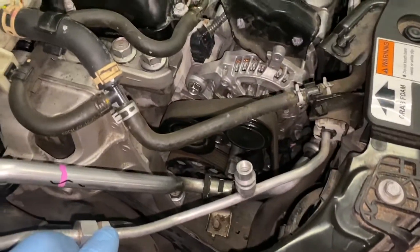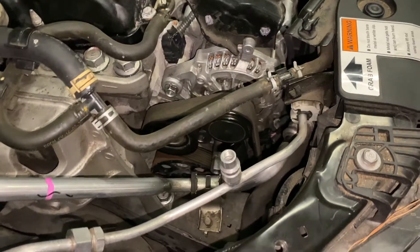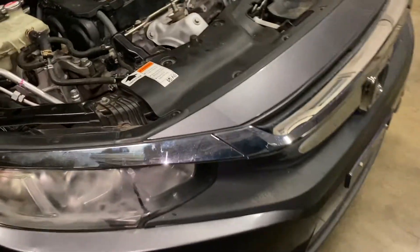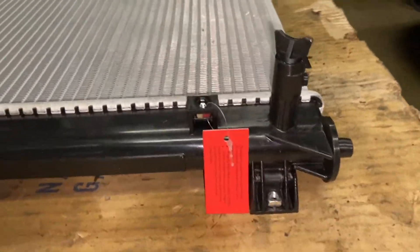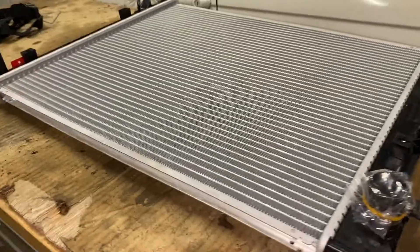I tried draining the gas from the AC but it's empty — nothing came out. I also tried draining the radiator fluid, the antifreeze, and nothing came out of the radiator either, so I'm not going to do that. For draining, there's a drain on the driver's side and another on the passenger side — on the new one, and I assume the old one has the same drains.